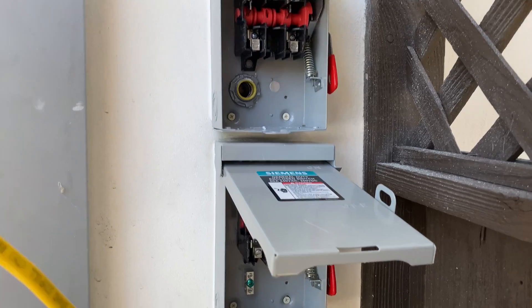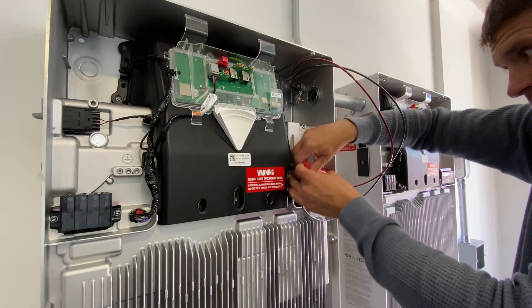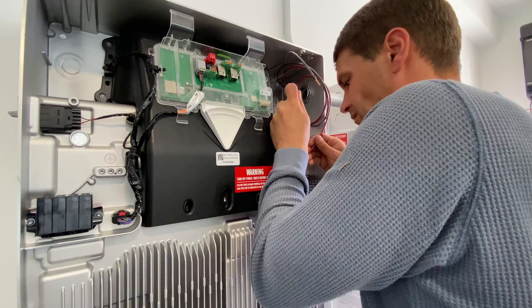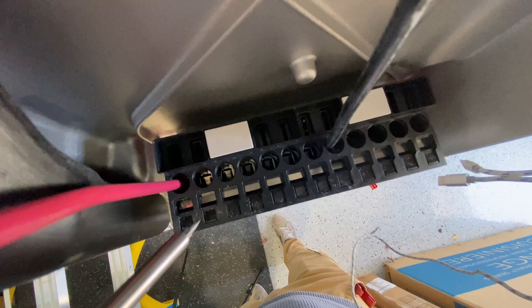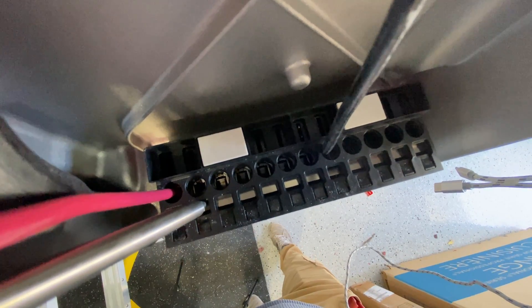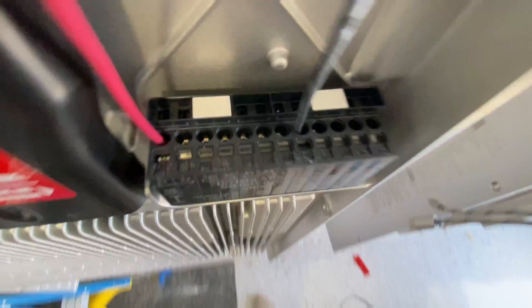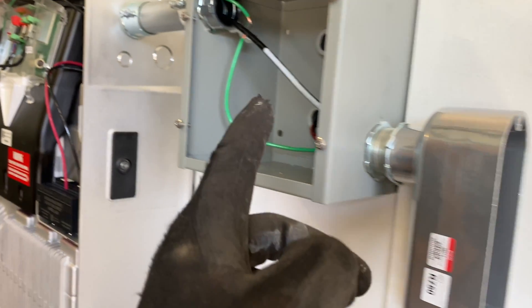Here are the two AC disconnects installed. Now we can run all wires between all components. One Powerwall 3 has 6 MPPT inputs, so we can connect all strings to one of them. But to maximize efficiency, I'm going to DC couple the two Powerwalls and connect 12 panels to one and 12 panels to the other. We're done with the PV wires — it's connected, and we're done with the conduits.